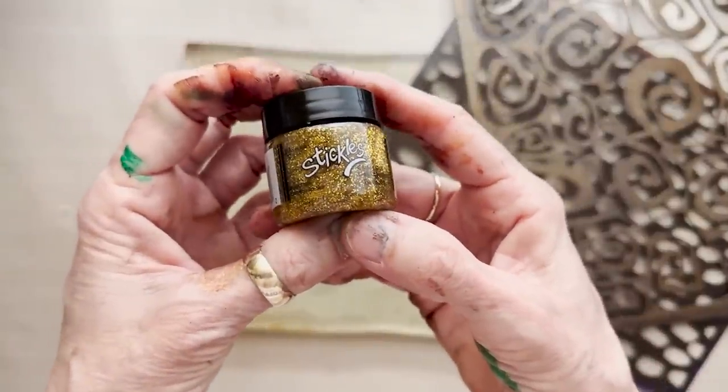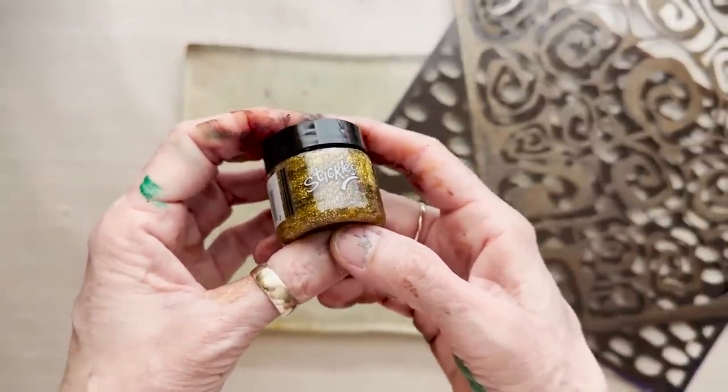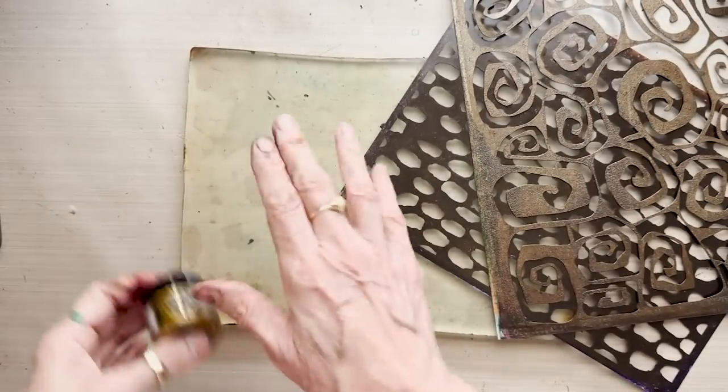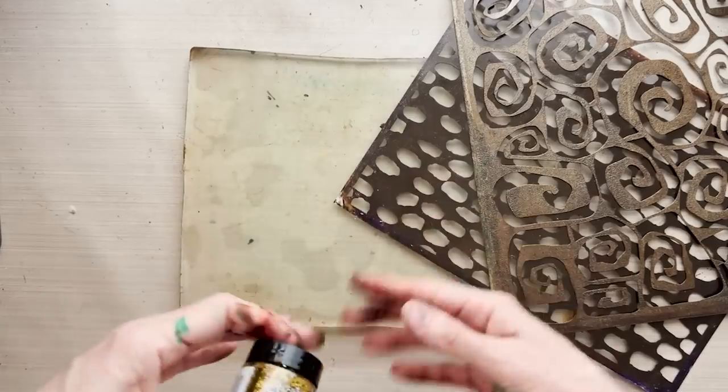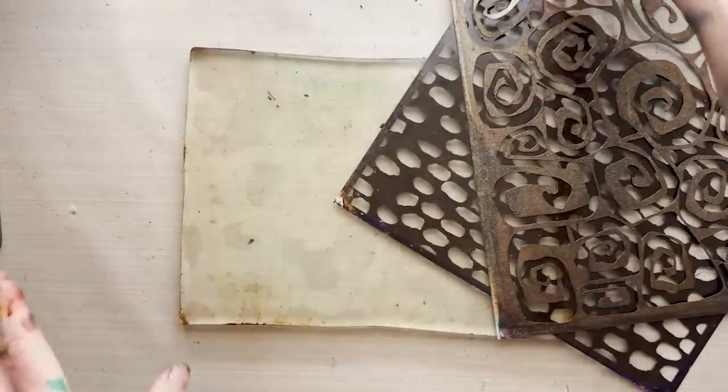One more note about this: it takes a bit of time to dry. Even though we spread it thin, the gel glue takes a little while. Be sure to lay it out flat and don't pile papers on top of it the way we can often pile on top with gel prints. When you add this, you want to set it aside and let it dry.